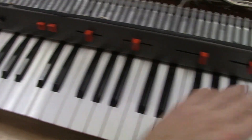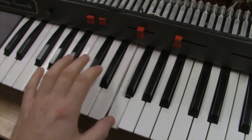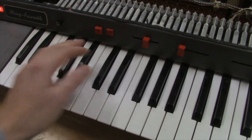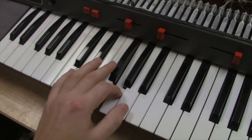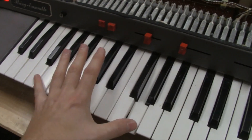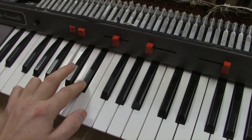Then we've got our bass section — if we cut off the presets here and turn on our bass section, it also shares that format. Here's just the same thing with two different footages. There's a key stop right here, so this is just your bass section. But you can combine both sections together.